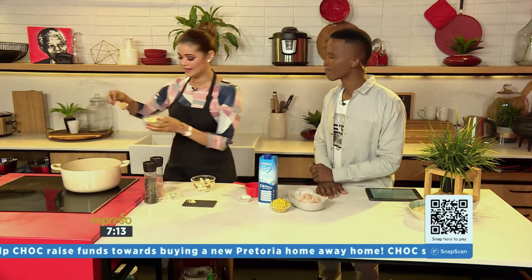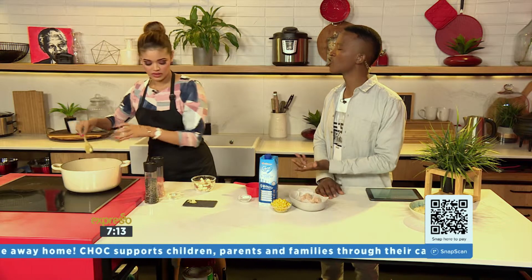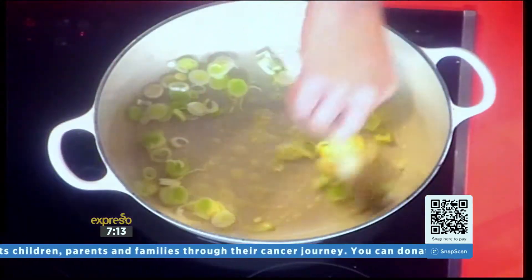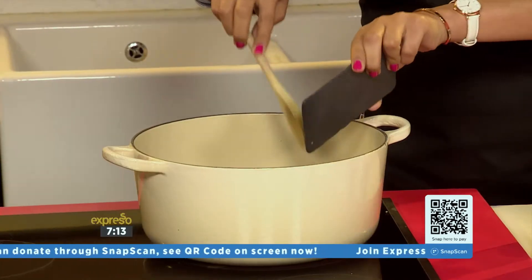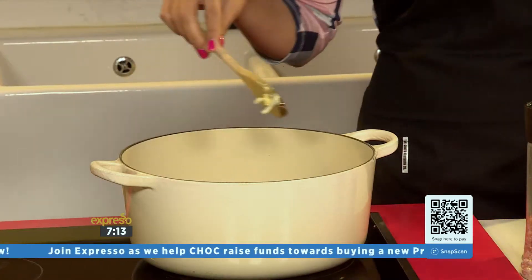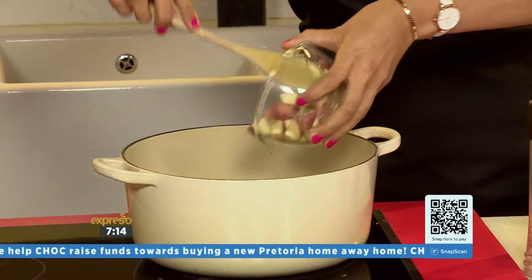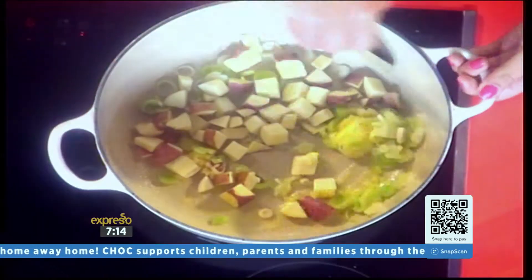At the same time, we're going to add our leeks. So instead of onions, we're using leeks this morning, but you could use onions if you like as well. Then we're going to add some garlic and our sweet potato cubes. You want your potatoes to be cooked properly, so we're going to let that sauté for a little bit.